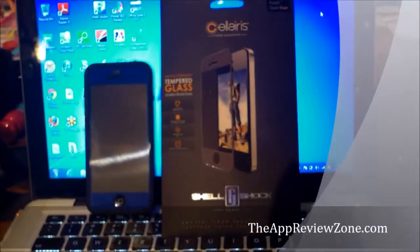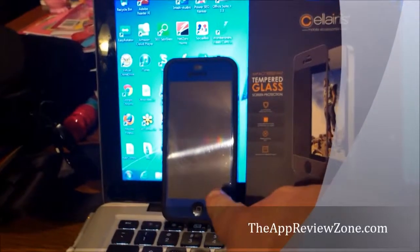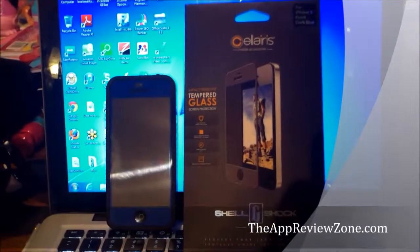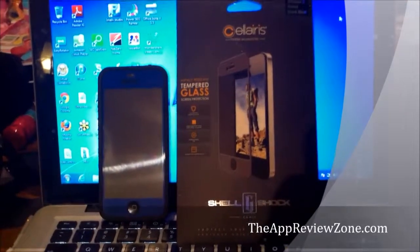I've used this tempered glass — mine is blue, which is kind of cool because if you want a blue iPhone you really can't buy one, but you can get a blue iPhone by using this case. Well, at least the face will be blue.